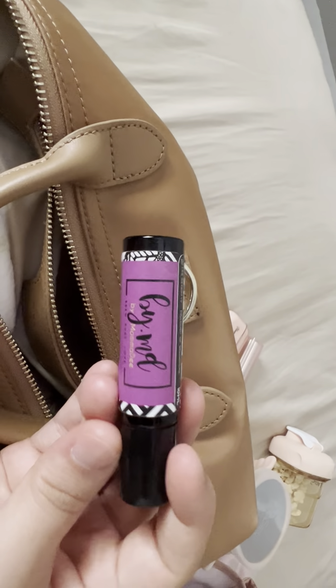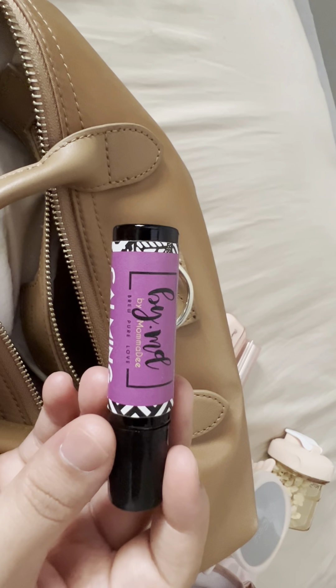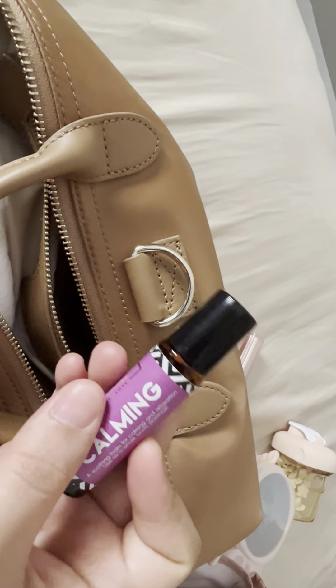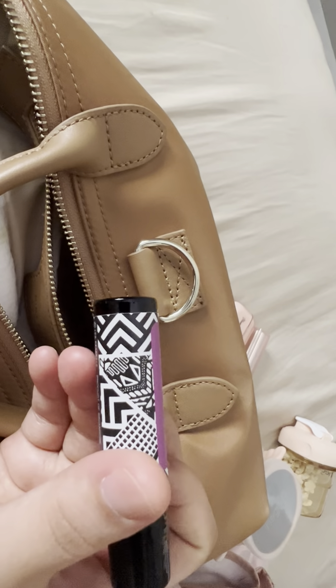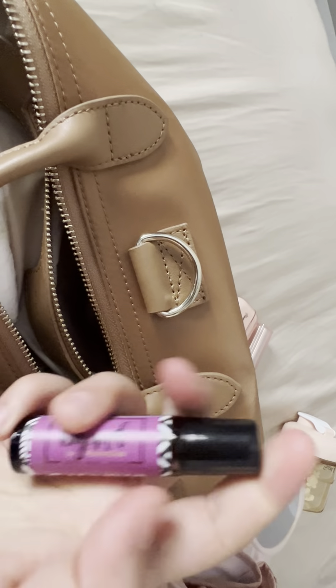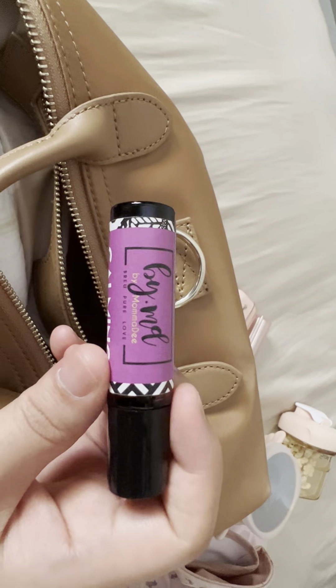I also carry a roller — a calming roller by MD Mamadi. It helps my girl sleep and the scent is quite calming, so I carry this in case she's fussing around. It's really quite useful.